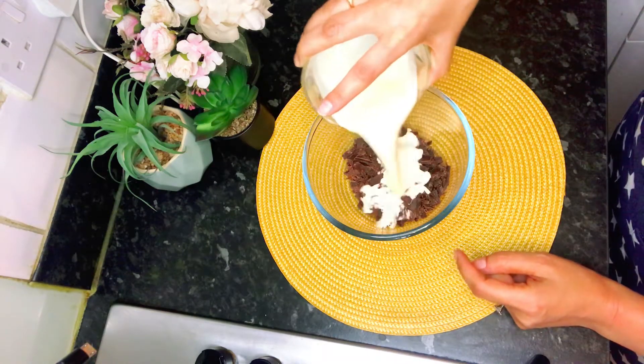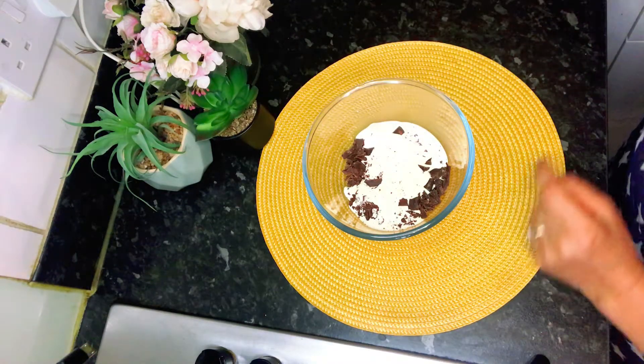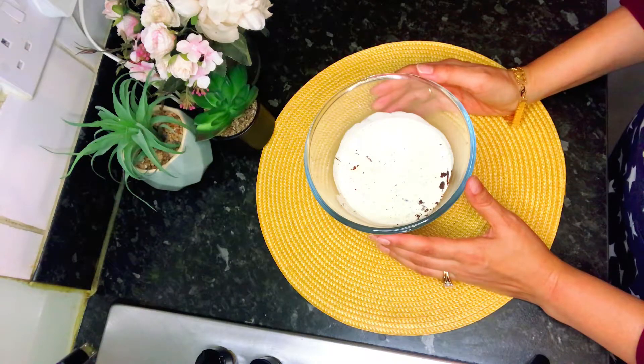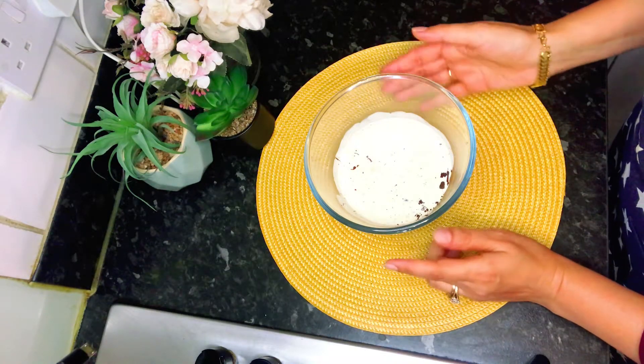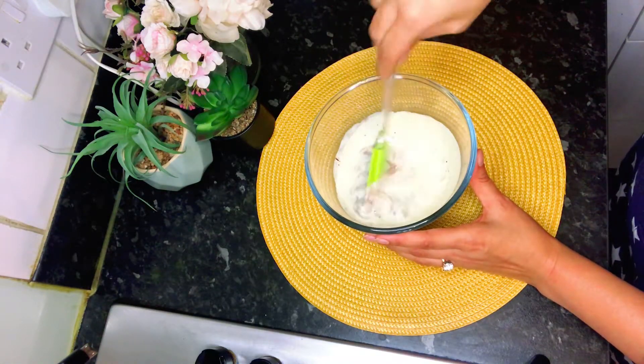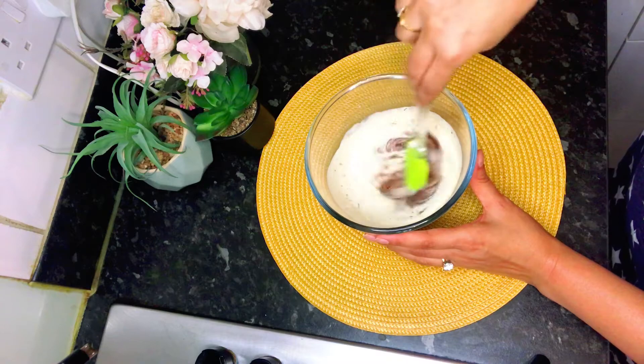This is 100 ml of cream. I'm adding it to 200 grams of dark chocolate. Now we let this sit for at least a minute so that the cream will melt the chocolate. After about a minute, mix it well and the chocolate will be melted.